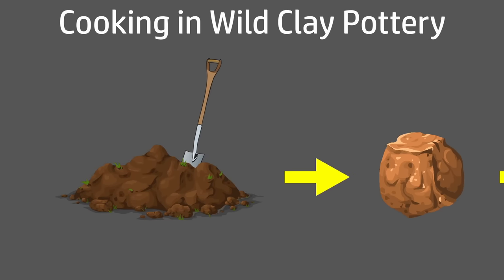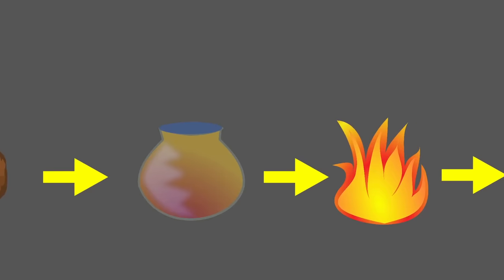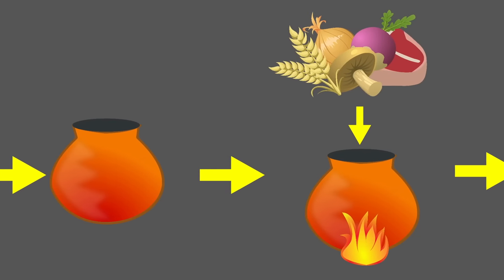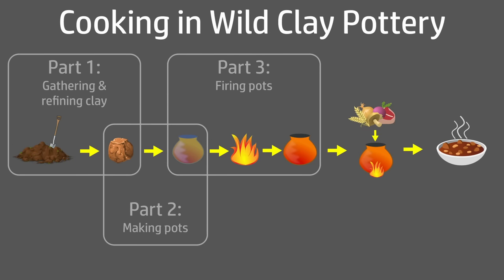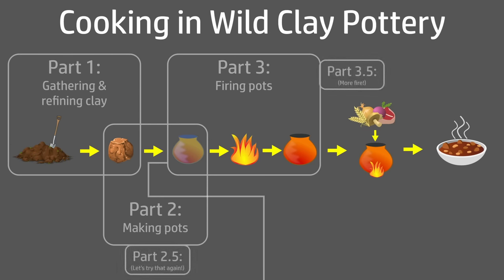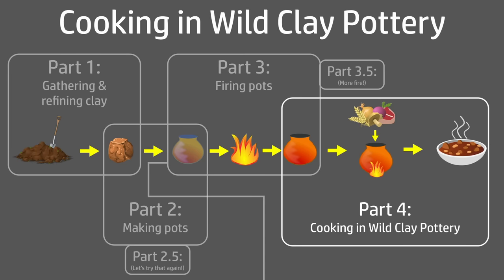This video is the concluding part of a series where I have dug and refined local wild clay, made pots, and fired them in an open wood fire with a view to cooking a meal in one of those pots, also over a wood fire. Along the way there have been mistakes, failures, lessons, retries and some little triumphs. Now we're finally at the part where I can use my clay pot to cook a meal.